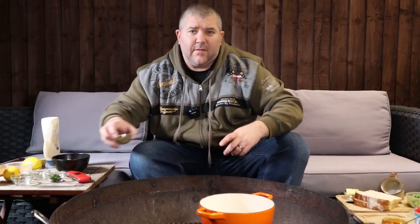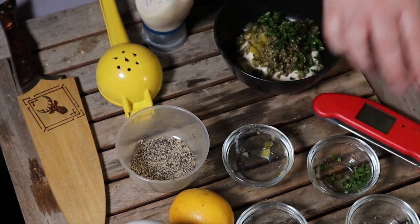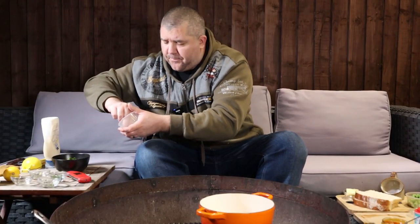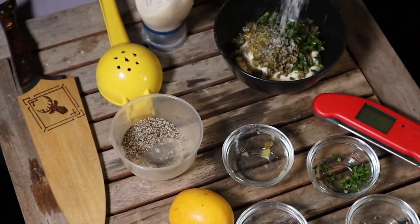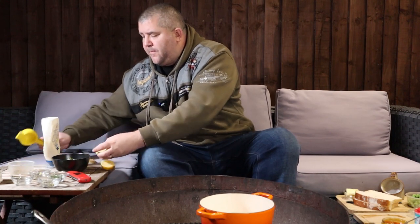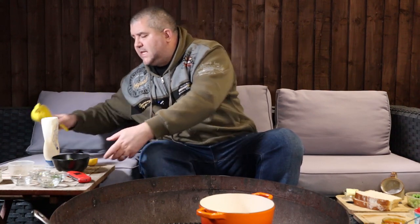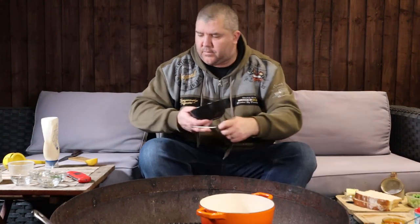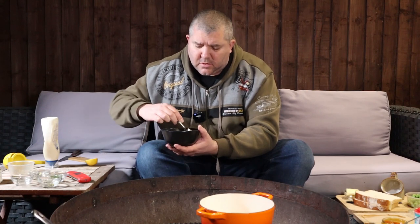Of course no tartar sauce is complete without capers — about two tablespoons of capers, drained and chopped. I'm also going in with a touch of parsley, a good pinch of pepper, and some salt — about half a teaspoon of flaky sea salt. And of course we want a squeeze of lemon, so just slice this in half, get the lemon squeezer, and just a little squeeze to bring it all together. Grab a spoon and just mix that up — and that really is all there is to it. Nice and easy. That's our homemade tartar sauce.